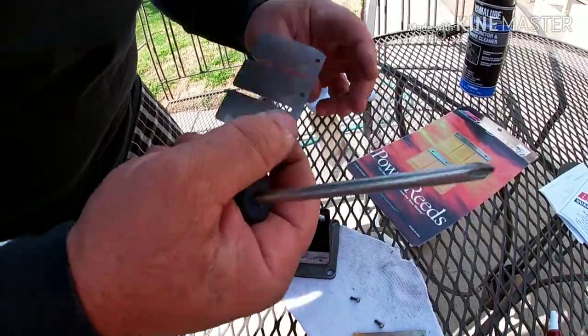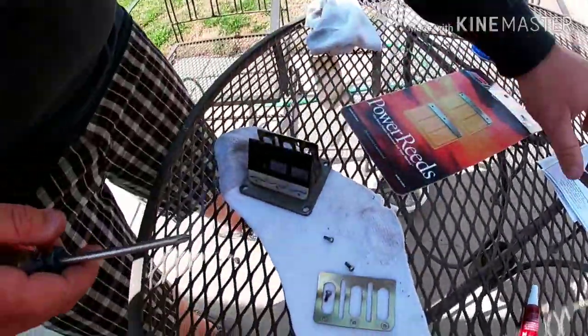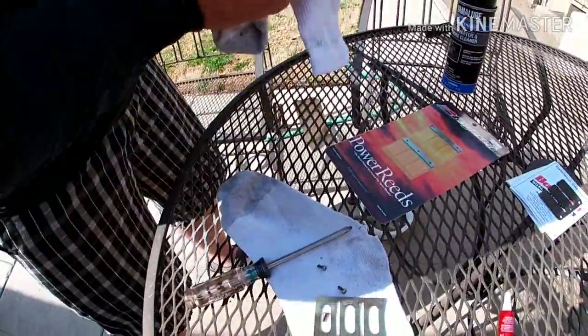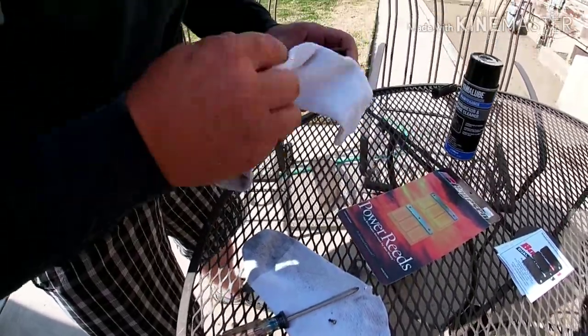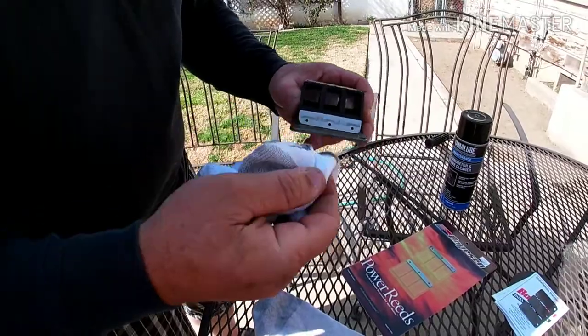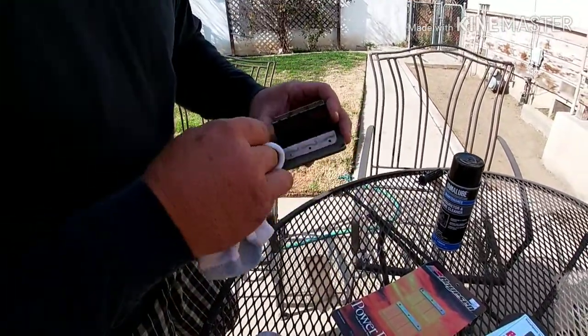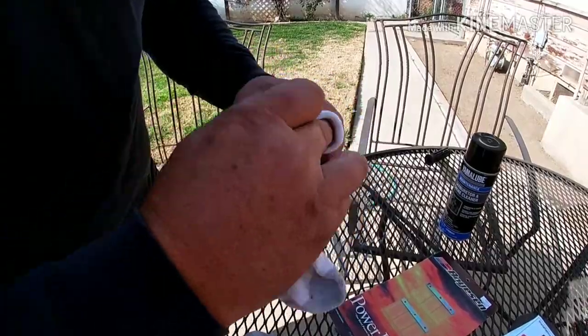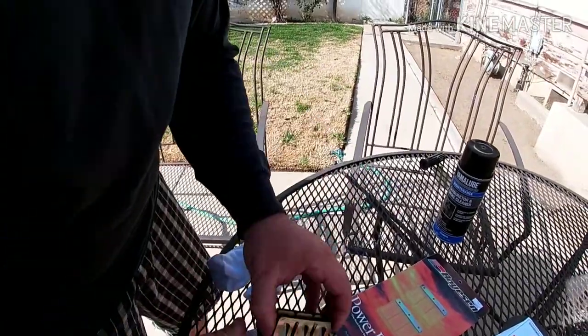These are in absolutely awesome condition. We're going to make sure we don't damage them and that we know which side was facing out when we put them away — I'll put them somewhere flat. I'm going to wipe these off and use a little bit of carburetor cleaner so that the Loctite gets a bite on there. I'll do the same thing to the other side.